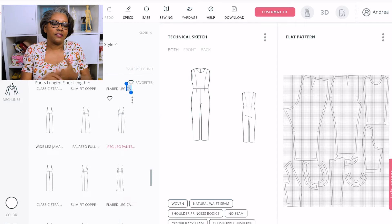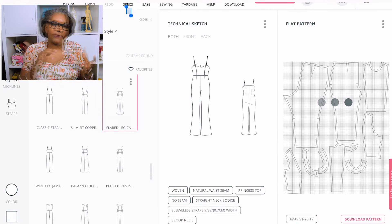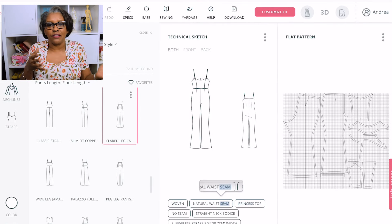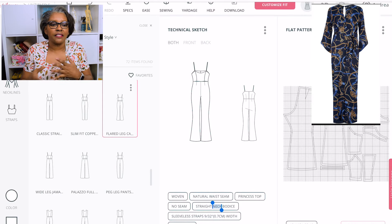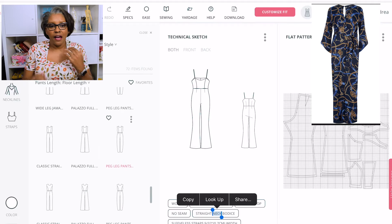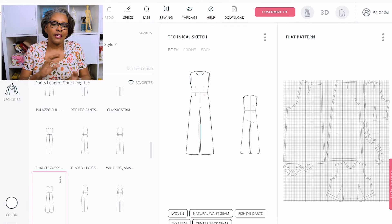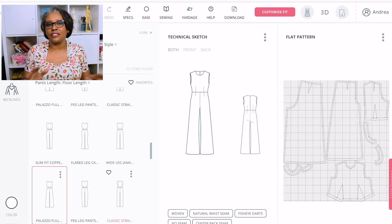I decided I was looking at whether I wanted a camisole top or not. Then I wanted to look at how it looks if I wanted a flare leg. I was going through the system trying to decide how I wanted this to look. There are so many combinations you can pick and choose from, and that is only the beginning of the design process.